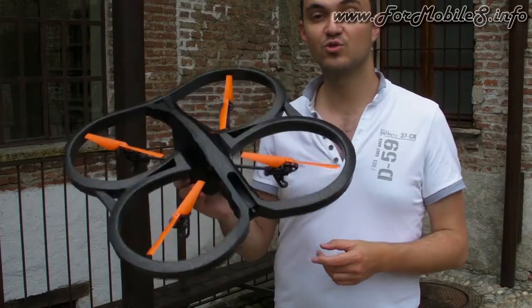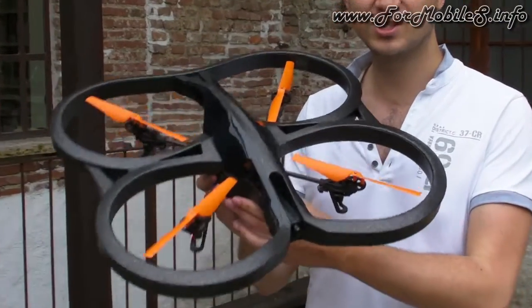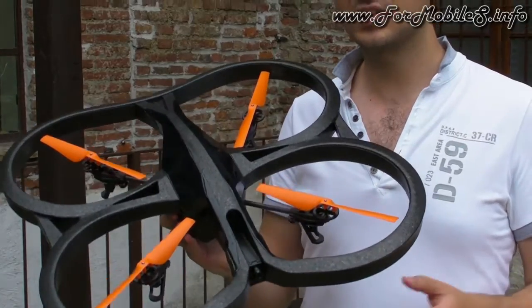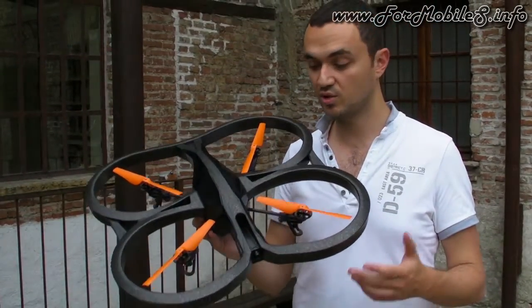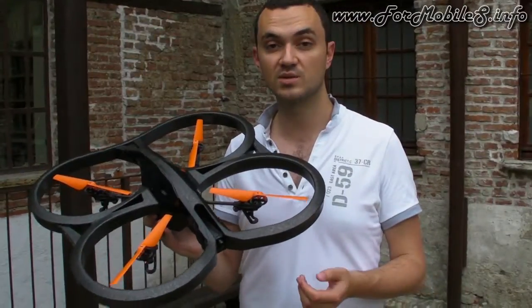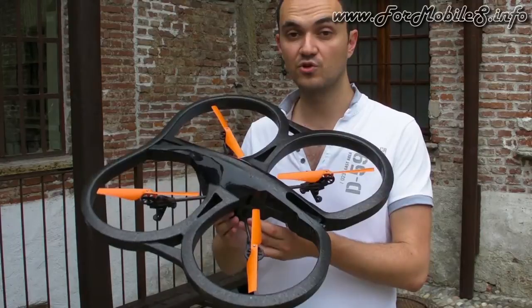This is the new Airdrone 2.0 Polar Edition. What is new in this edition? It embeds two HD batteries in the packaging, so it means that you can fly up to 36 minutes. That's three times more than the standard version.